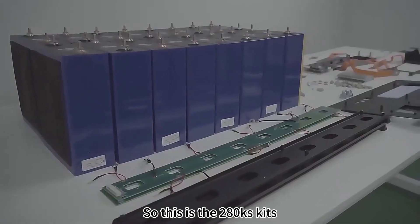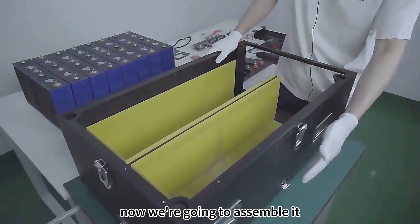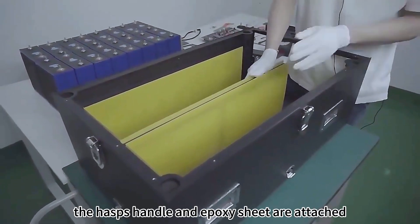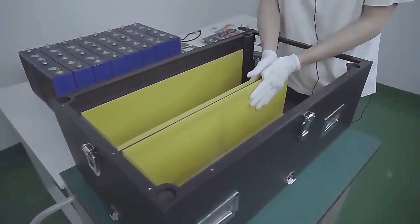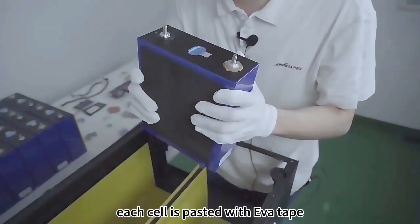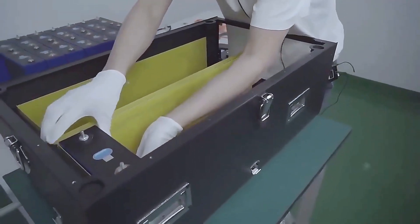This is the 280 case kit. Now we're going to assemble it. The hasps, handle, and epoxy sheet are attached. Next we need to put the cells into the box. Each cell is pasted with EVA tape.